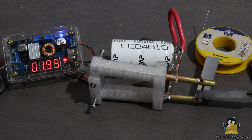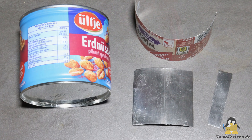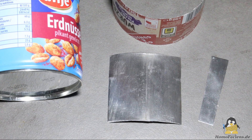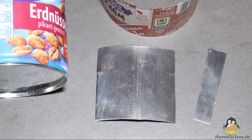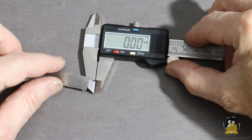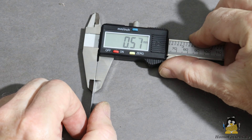With the capacitor charged, the device is prepared for a first weld. The sheets to be joined are from a peanut can. The paint must be removed with sandpaper before welding. The material thickness is 0.15mm.